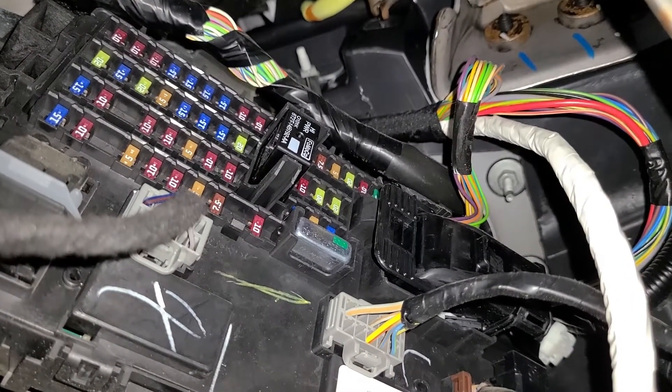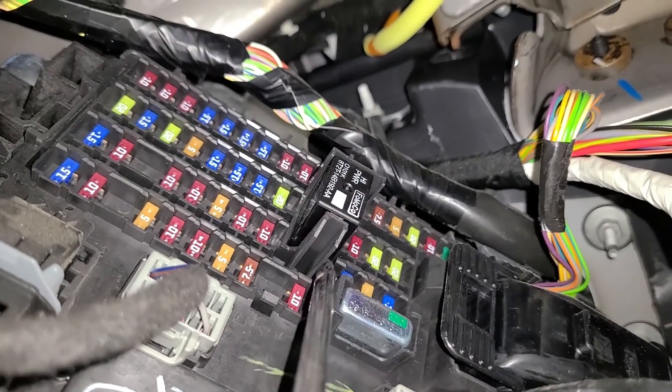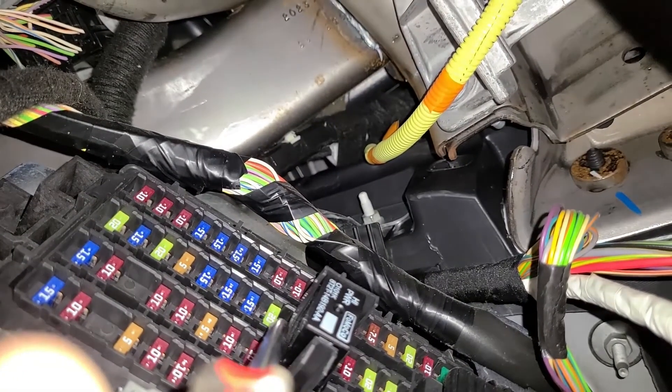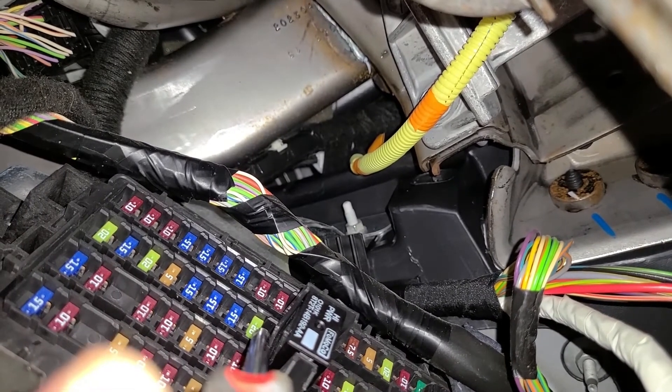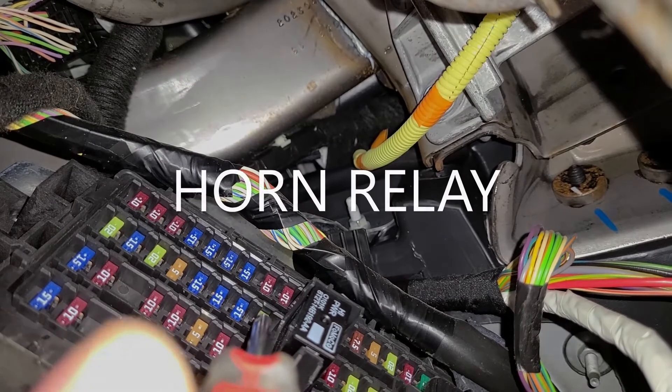The fuse you want to check is fuse number 22, which is a yellow fuse located right here. I'm trying to squeeze my phone inside so you can see it. This is the fuse responsible for the power to the horn relay.